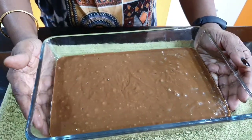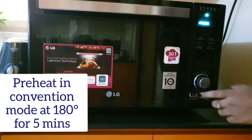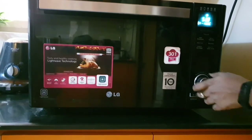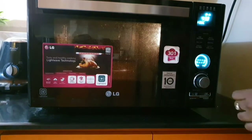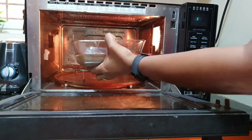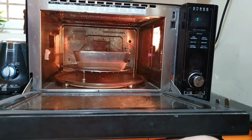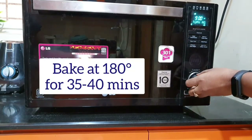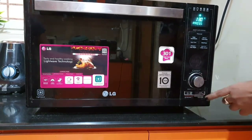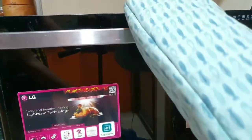Bake in convection mode at 180 degrees for 30 to 40 minutes.